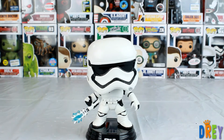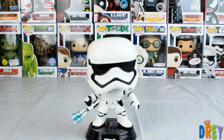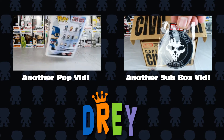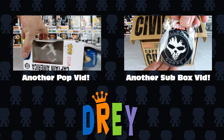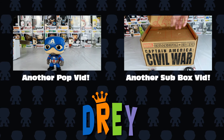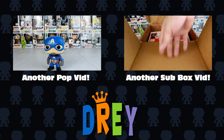So that is FN-2199 from the Star Wars Force Awakens Pop line. Please comment, like, and subscribe, and until next time, happy hunting! We'll see you next time, guys!